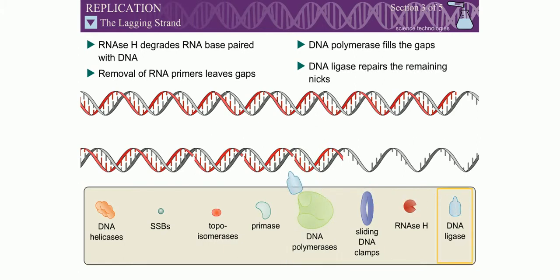Finally, the nick between the 3' hydroxyl of the repaired section and the 5' phosphoryl of the replicated section is repaired by DNA ligase.